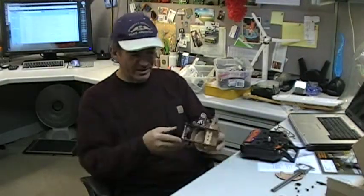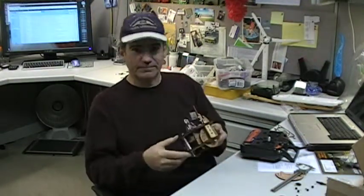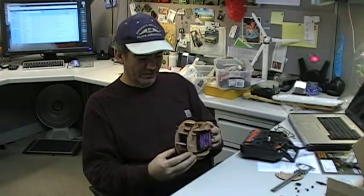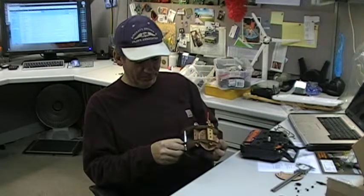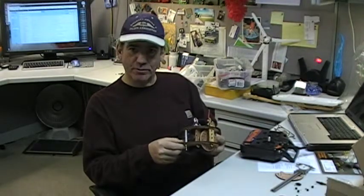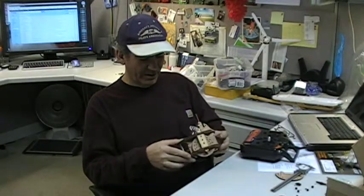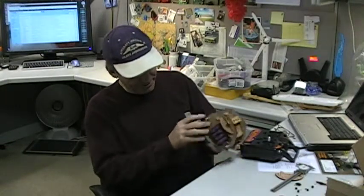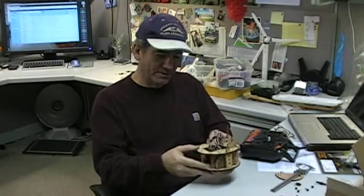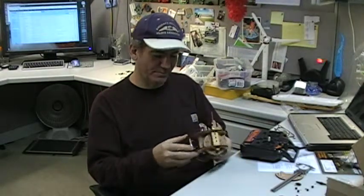Hey everybody. I thought I'd show you a quick little robot that some guys at I3 had come up with. It's made out of really cheap wood from Lowe's — 3/16ths of plywood that you put underneath your flooring normally. These guys laser cut this stuff out and make it up into a little robot. He's got a little wheel here with a pair of servos inside, some batteries in the bottom. The hope is ultimately that this thing will be like 30, 35 bucks to build.